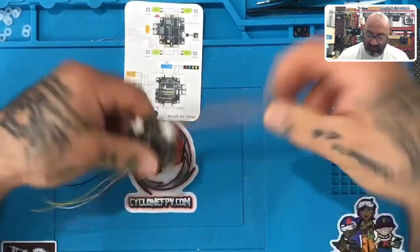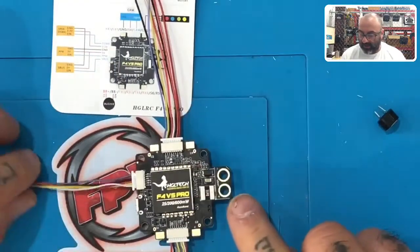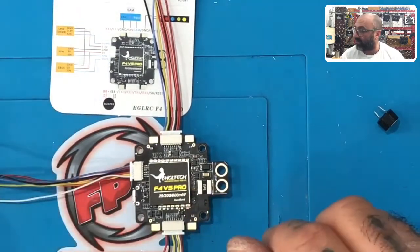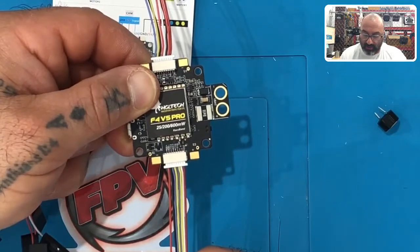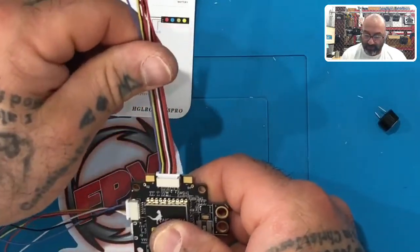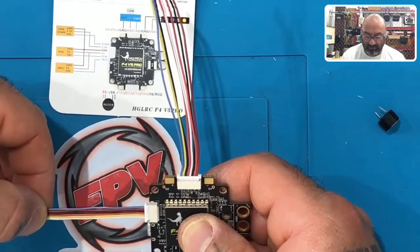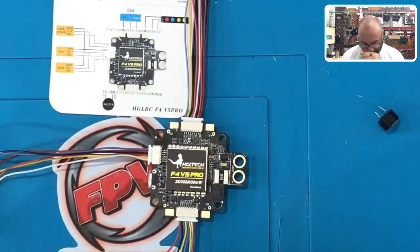Orient your board so you can read 'F4 V5 Pro' at the top. Your XT60s are there, USB is on the bottom. From that orientation, the wire harness on the bottom should read red, black, blue, yellow, blue, yellow, white, red. The wire harness on the top reads blue, yellow, black, red, white, black, orange, and maroon. The front harness - the small one - should fit with blue, maroon, black, red, yellow, white.